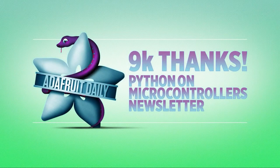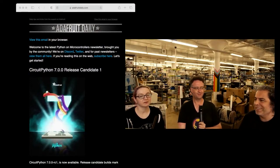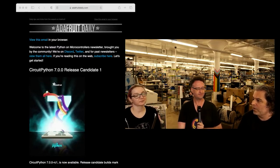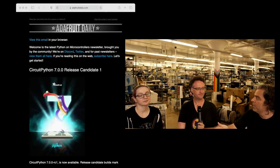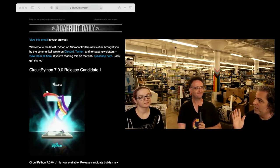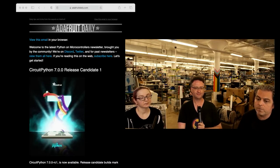We are up to 9,000 subscribers on the Python on Microcontrollers newsletter. It's a lot of people and the number keeps going up, which is good — more people are subscribing than unsubscribing. You can unsubscribe any time you want. Just click unsubscribe at the bottom. It's a separate website called adafruitdaily.com. We did that because we never wanted anyone to accuse us of using their store account for a newsletter account — that's how crazy we are about privacy and permissions.